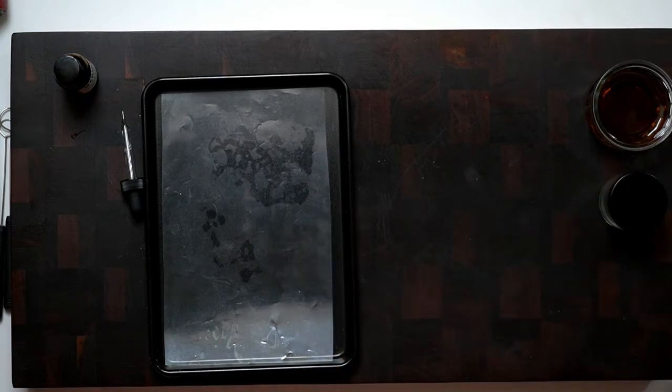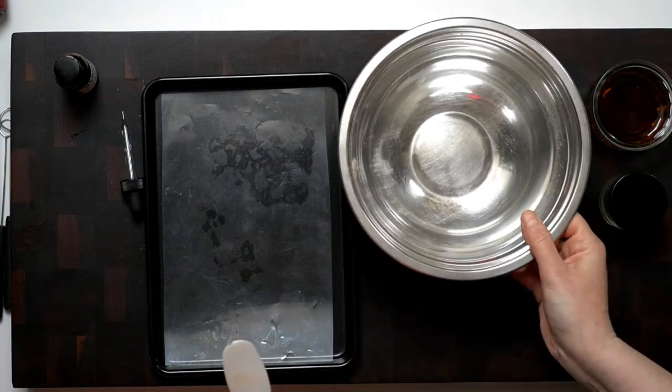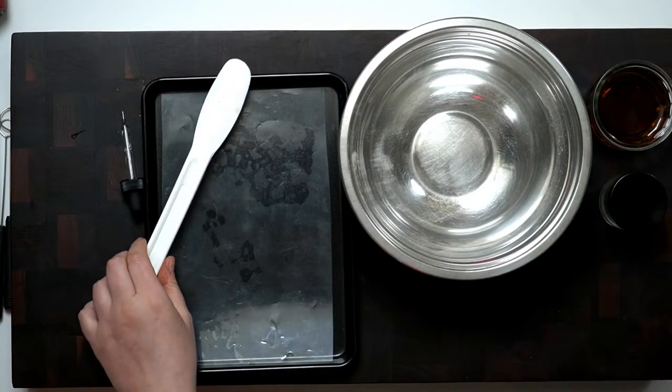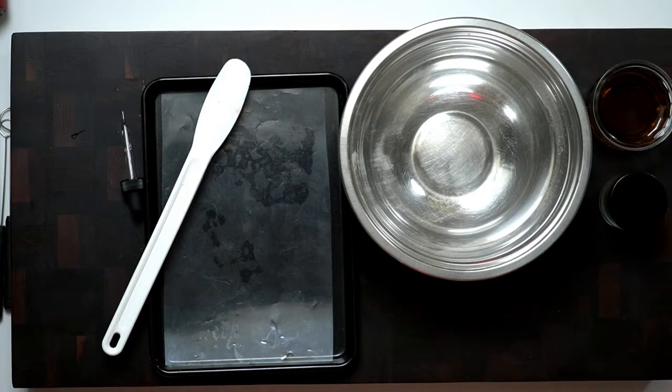All this is going into the food processor just to make sure all the lumps are out. It makes it a lot easier to mix it all up well in the food processor, but you could do it by hand if you wanted to. We're just going to mix this all up.